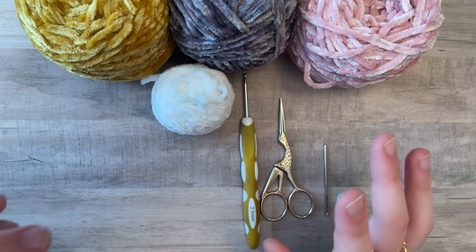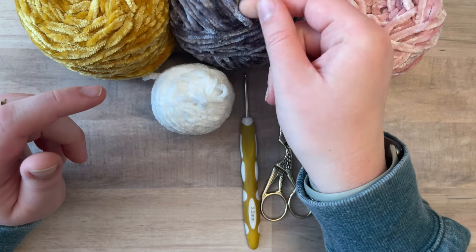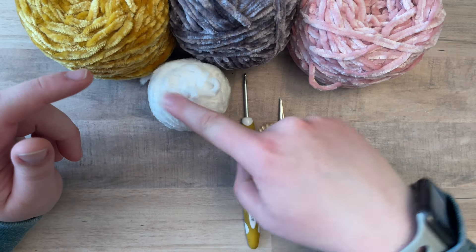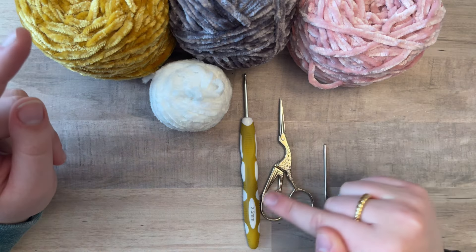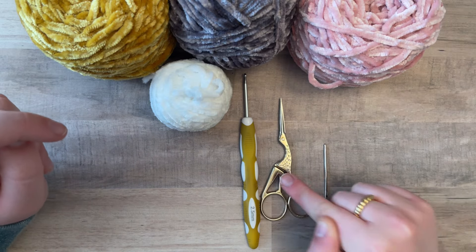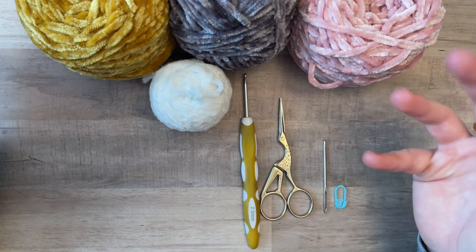These are all the materials that you're going to need. I use Bernat Velvet in yellow. I like the gray — it kind of gives it more of a vintage look — and white. And then optionally, you can use pink for the blush. I use a 2.5 millimeter hook, scissors, a darning needle, a stitch marker, and some stuffing.